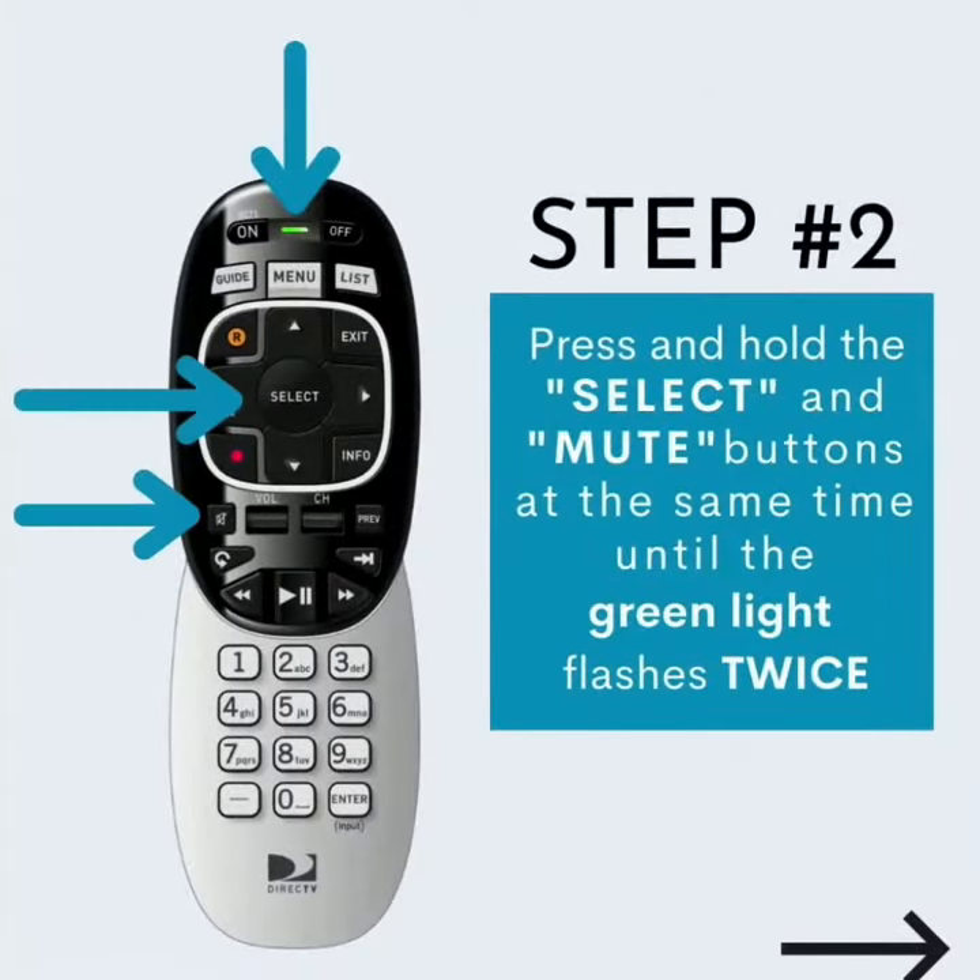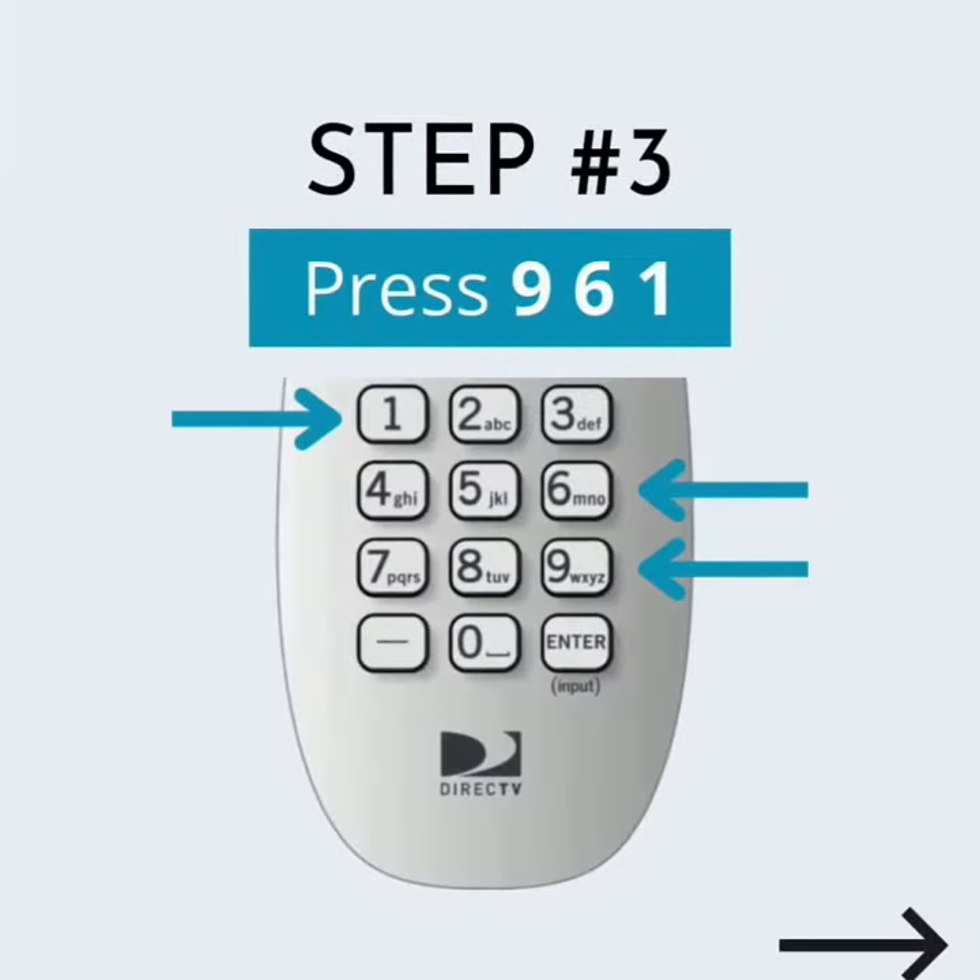Step 2: Press and hold the Select and Mute buttons at the same time until the green light flashes twice. Step 3: Press 961.